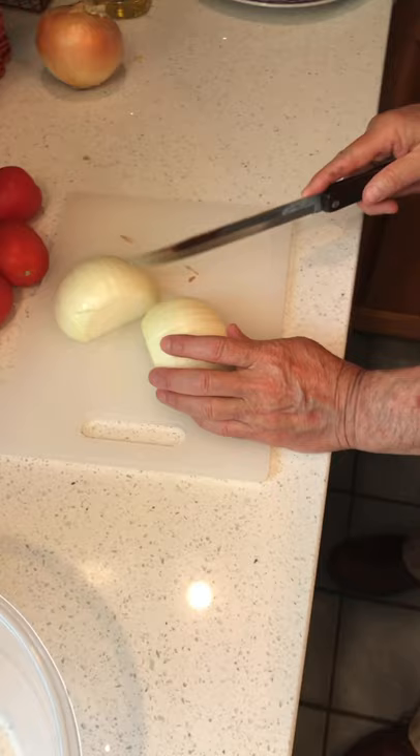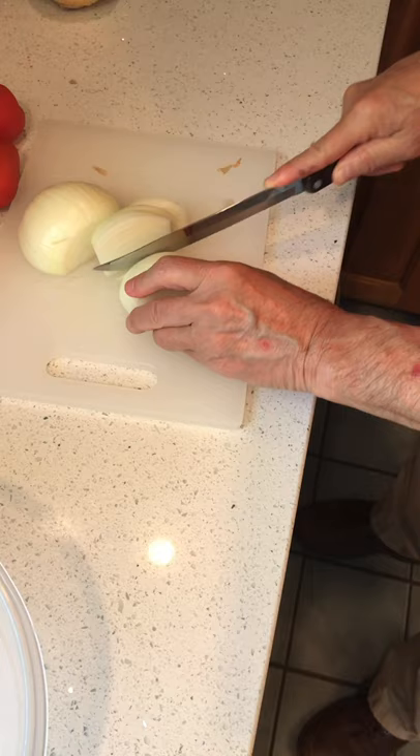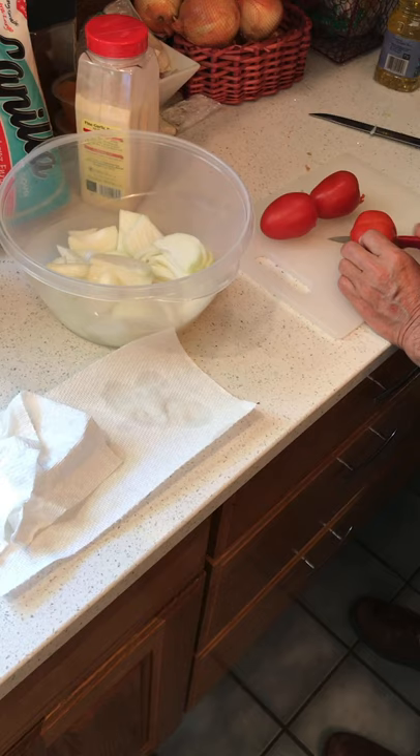The onions will be thick cuts — that is what is best for Lomito. I'll cut each one into three long pieces. That's a professional cut. Now for the tomato.